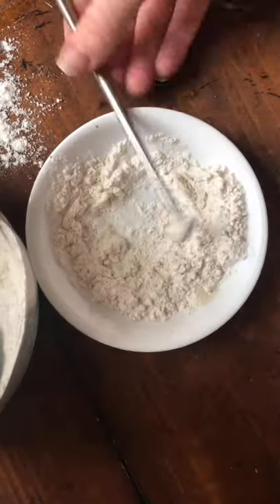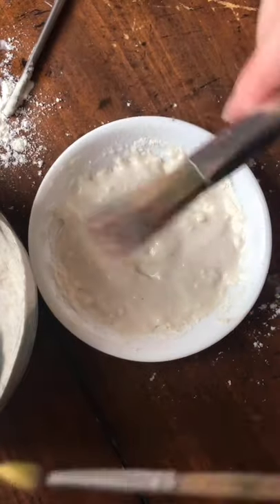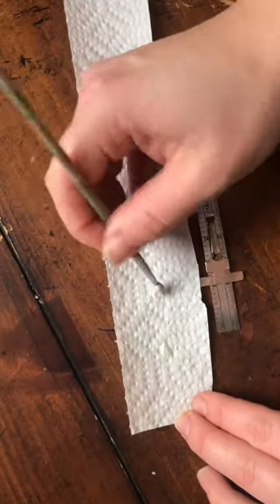You want to get it a consistency that's just good enough to paint. I use a little egg whisk to make it smooth and get the chunks out, and then I use a paintbrush. I look at my seed package for my spacing — this one is an inch apart — so I have a little tiny ruler and I mark an inch apart.